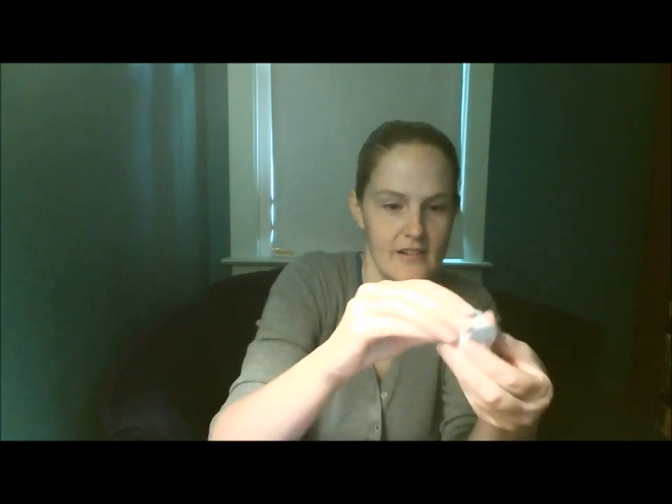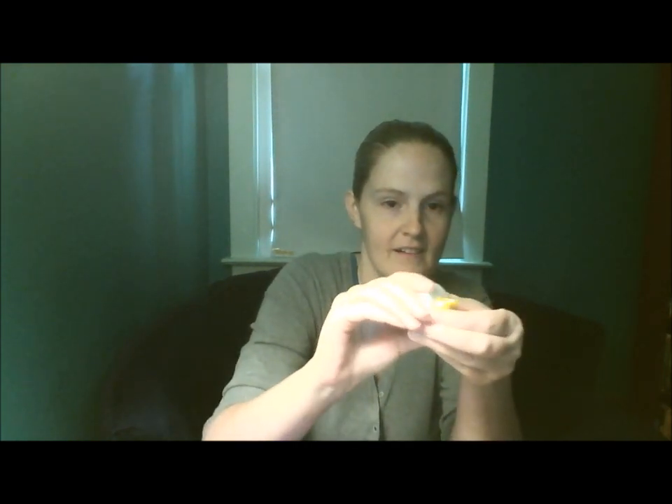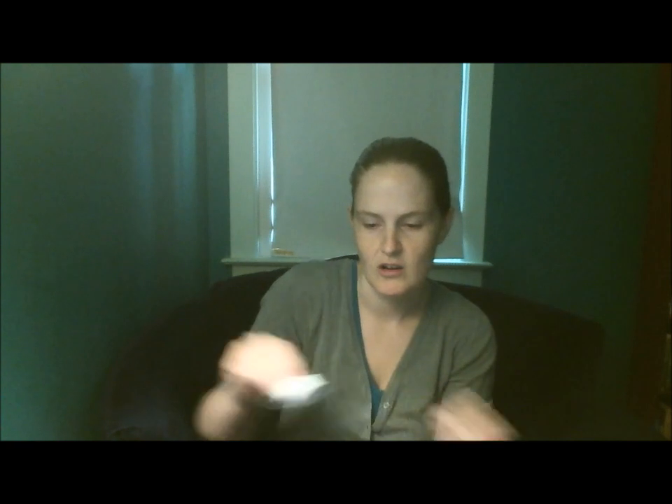An electric tea light — I got mine from the dollar store and it's actually kind of a yellowy, orangy color, but they have white ones out there too. You can also use a white glow stick. And scissors, and just some cardboard or newspaper to put underneath.